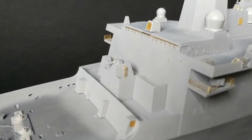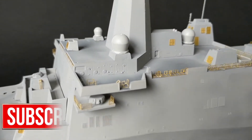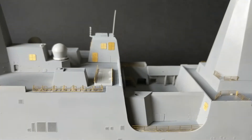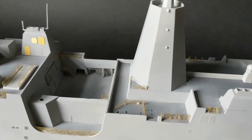If this is something you find interesting — and I'm guessing it might be if you're watching this — then please consider subscribing, and click that bell notification icon to make sure you don't miss anything. Well, with that out of the way, here's my latest update on the 1-350 scale USS New York Amphibious Landing Dock Kit by Revell.